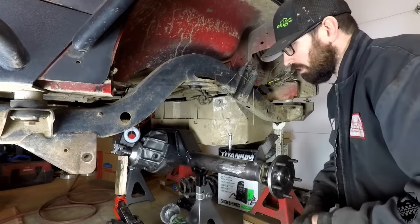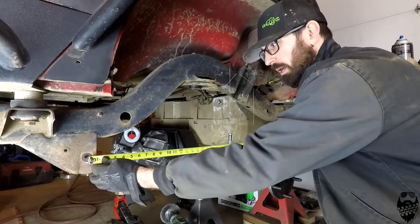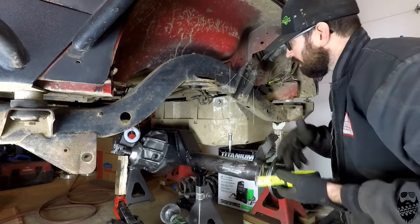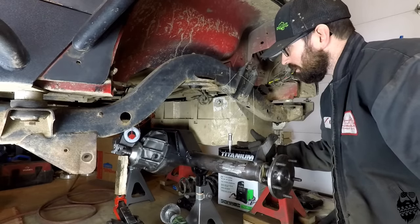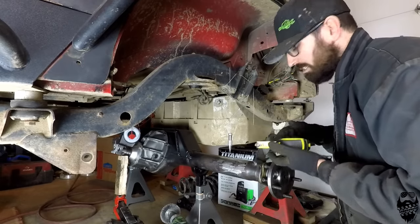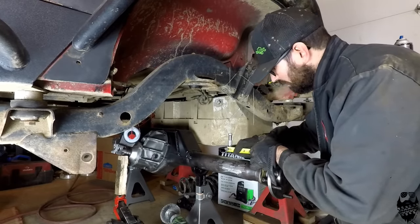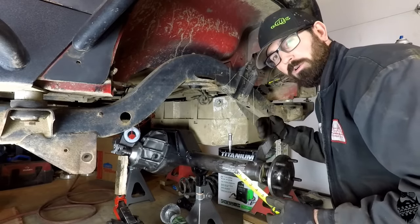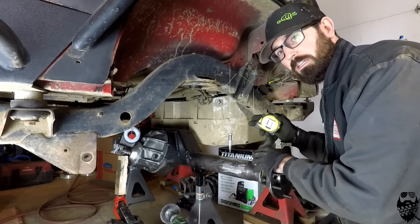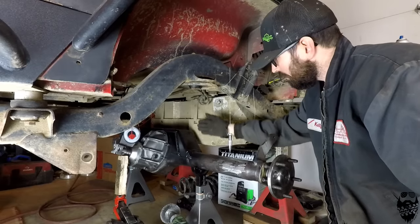With the axle up under the Jeep, we can get it centered. I have the pinion angle already set at 20 degrees. We measure from a couple spots on the frame to the axle to make sure it's the exact same distance on both sides. I used a plumb bob off the side of the frame — you could use a laser leveler to get it square with the front — but I just used a couple of cheap plumb bobs, marked the axle, and measured many times back and forth. Take your time here because if you mess this up it's going to be hard to fix. Also make sure you have enough room for your pumpkin on its up travel.